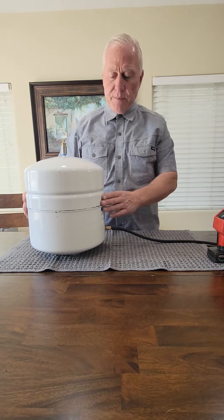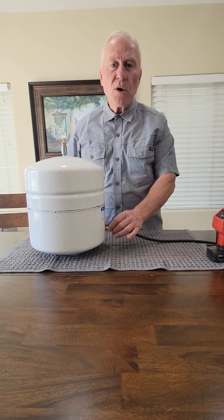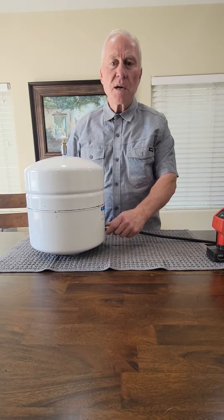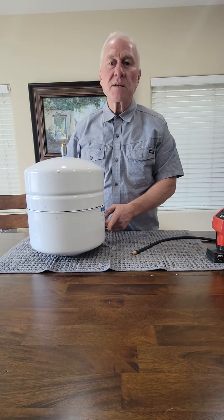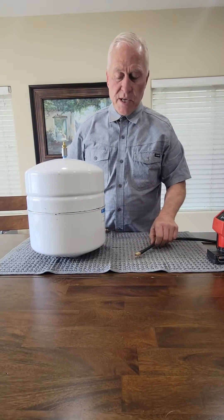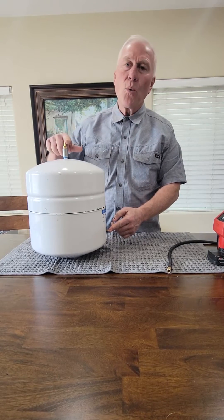This is a two-part system. Right here we have what's called the Schrader valve — you should be familiar with this. A lot of vehicles have this on the tire, and this is where you introduce air into the storage tank. The confusing part is you have one tank and you put air in here, water up here.